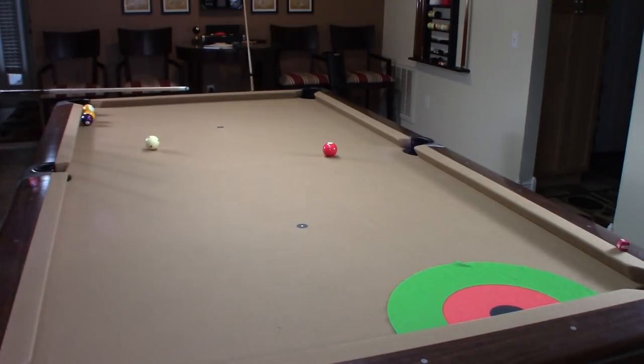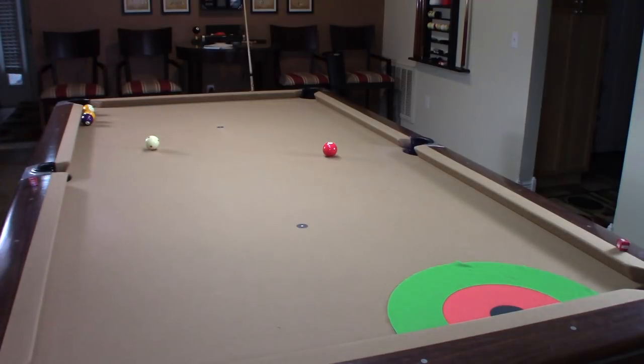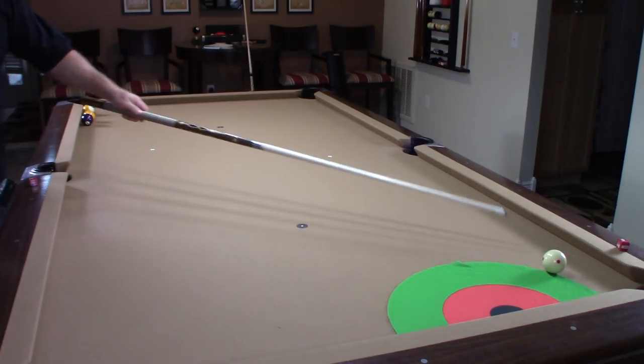Now you've seen when you take the shot correctly how to get in that position. Now let's say I hit too hard or too soft. A couple of viewers commented they'd like to see the effects when you don't take the shot correctly. So this one I'm going to go really, really soft. You can see I came close, but you saw the path of the cue ball change — it went into the rail and then came over.